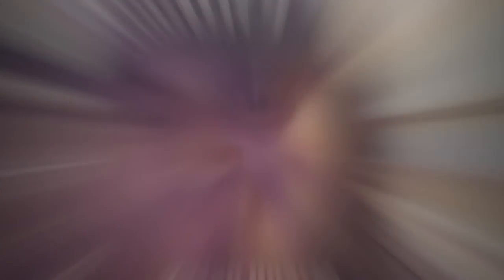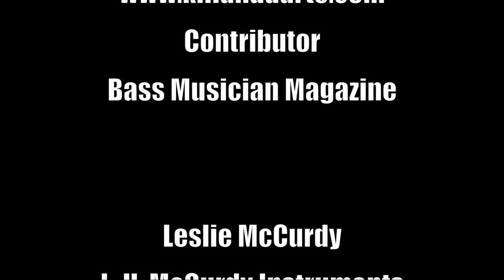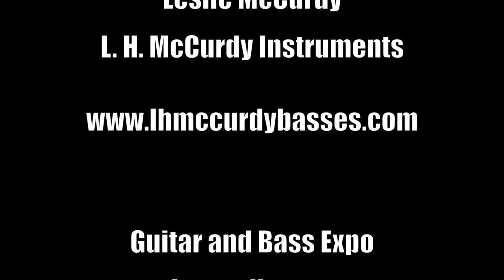Thank you. All right guys — that was L.H. McCurdy Instruments. We're going to go over all this stuff later with sound examples. We'll be right back.